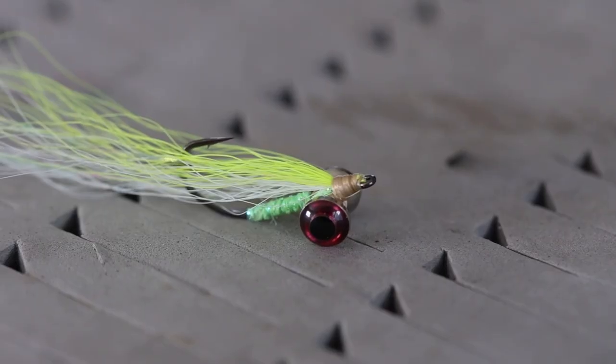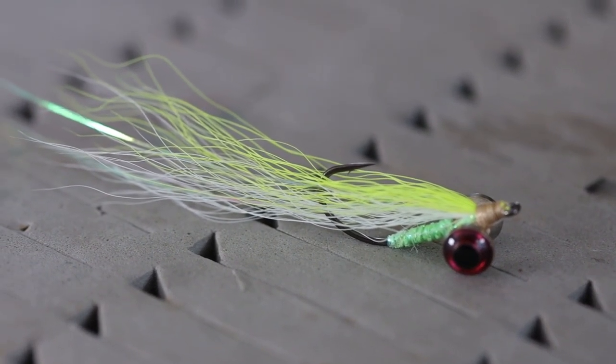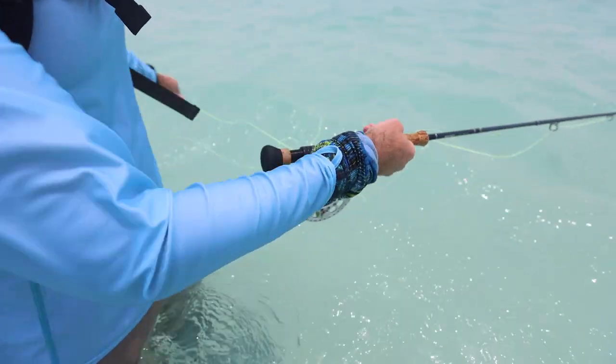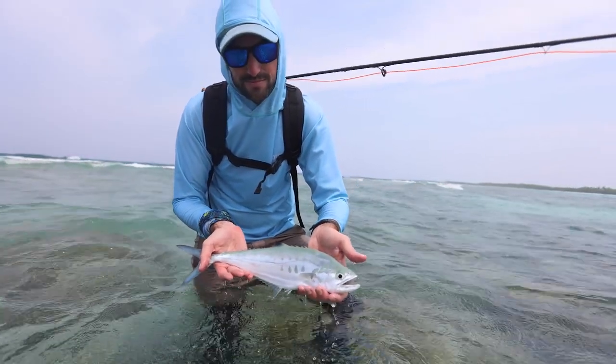Moving from crustacean patterns to baitfish and larger flies, right in the middle is the Clouser Minnow. If you can only take one fly on any saltwater trip, this would be it. Chartreuse over white is my go-to — they say if it ain't chartreuse, it ain't no use. Tan over white and olive over white also work great, especially olive over white when fishing over turtle grass. It's very easy to cast, even into heavy headwinds, and works well stripped on the bottom for bottom-feeding fish.